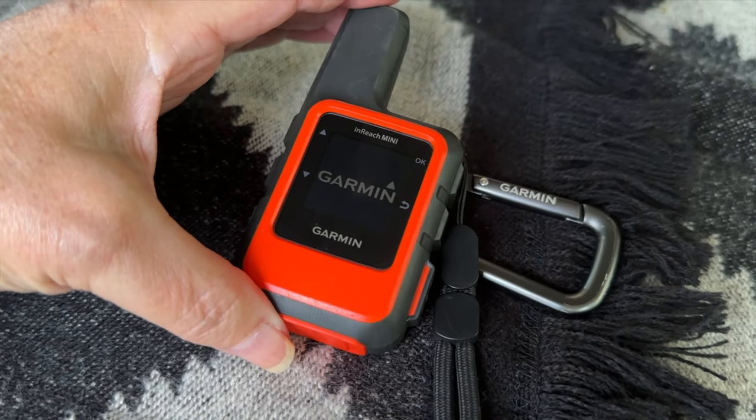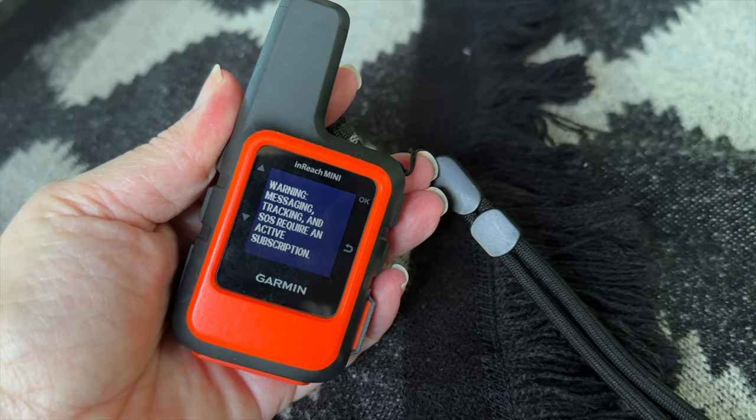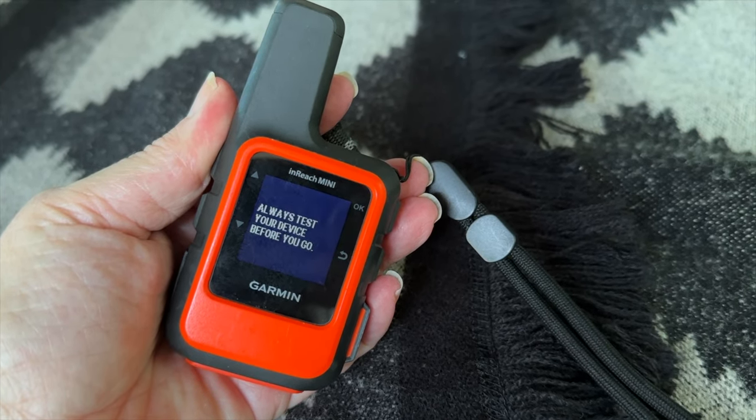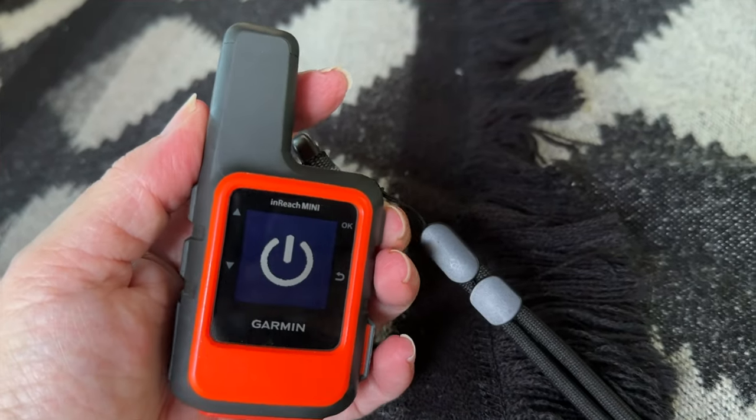We keep the Garmin inReach Mini charged and nearby for peace of mind on our off-grid adventures. It's a paid GPS service with two-way messaging, SOS alerts, and location sharing for areas without cell phone coverage.